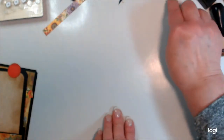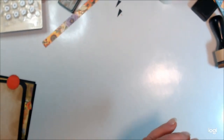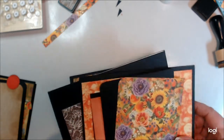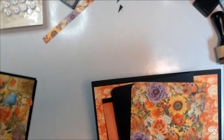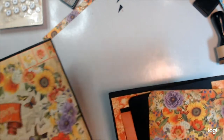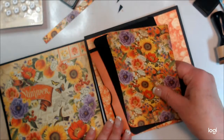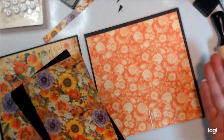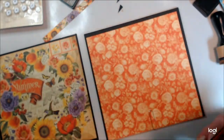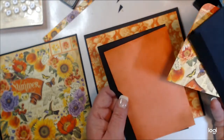Now we're going to go to our next page, which will be summer. I still haven't decided what I'm going to do for the center of the book. So this is the summer left-hand side and this is the summer right-hand side. What I decided is I'd like to have a page that folds out, and then a pocket underneath where we could slip some cards in.